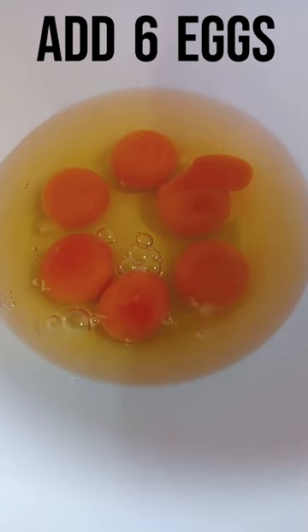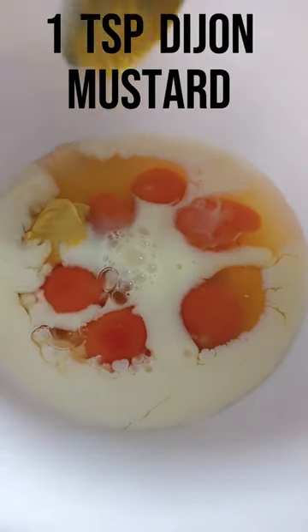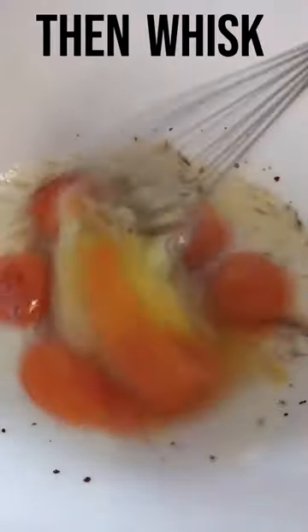First add six eggs, then add half a cup of milk, one teaspoon of Dijon mustard, a grind of black pepper, a grind of salt, then whisk.